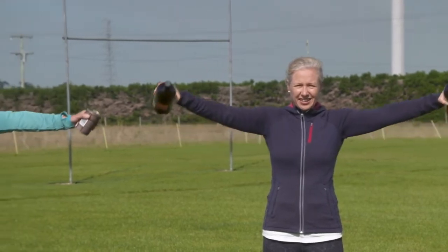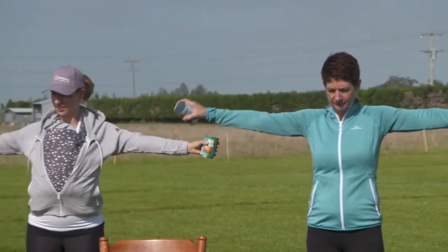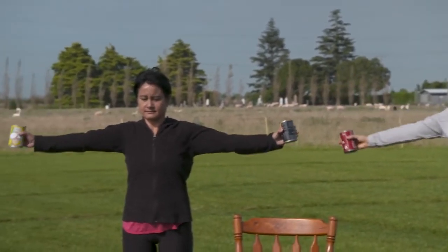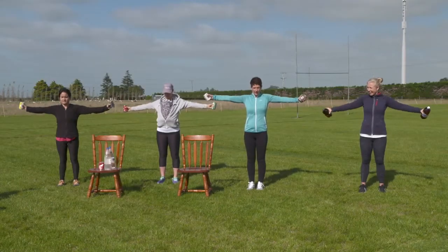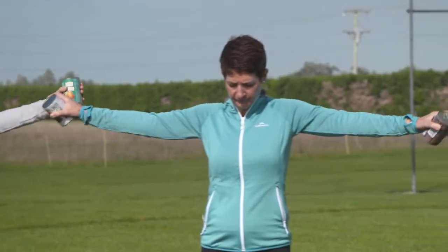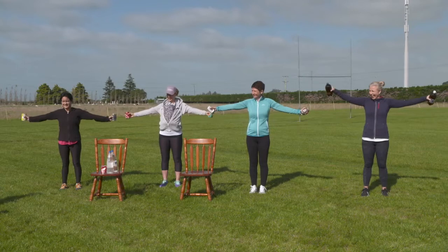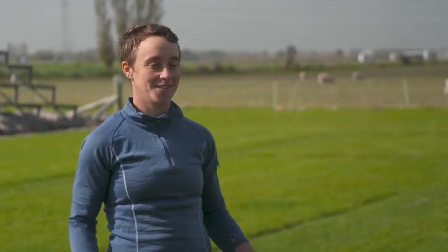Nice and slow, start small, and once you're comfortable make them bigger. The great thing about water bottles is you can put as much water as you want in them, so there's no need to go out and buy fancy equipment. Good job ladies — four, three, two, one. Give those shoulders a shake — that's it, done for the day. Thank you!